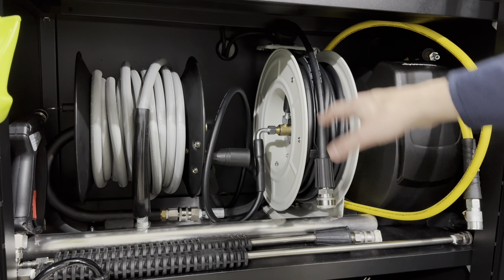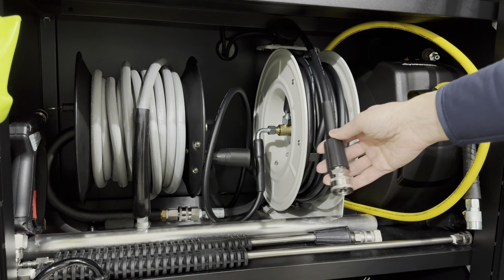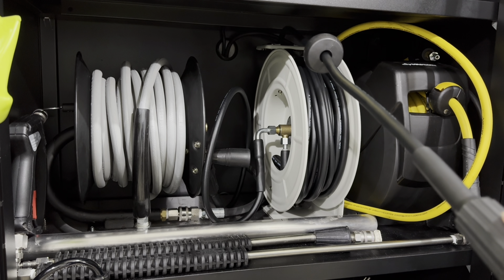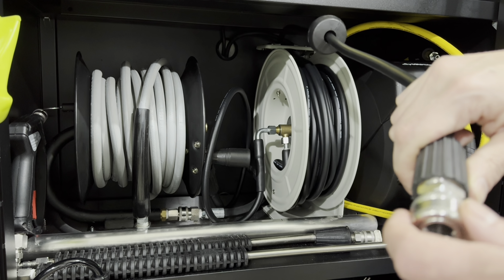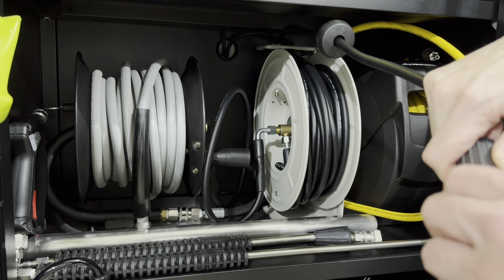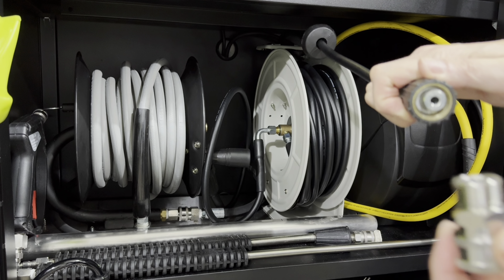The hose ends are M22 14mm, and what I did is I purchased separately an M22 full stainless steel coupler. It was very simple — you just screw it on. You don't need any Teflon tape or anything like that. As you see here, you just screw in your M22 and it's very easy.